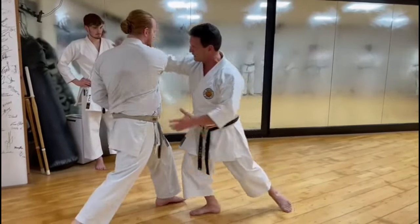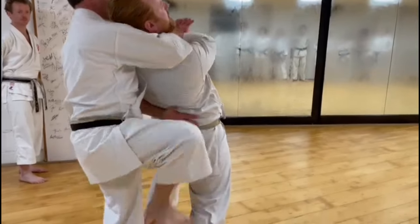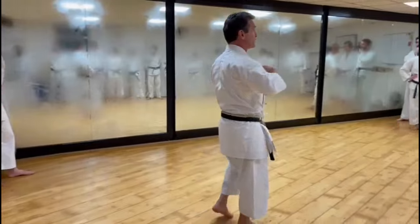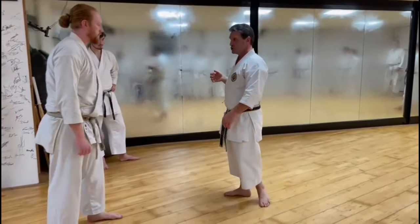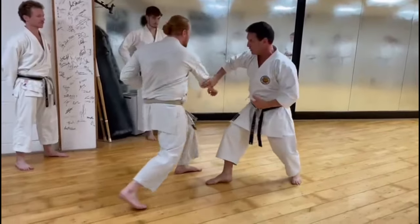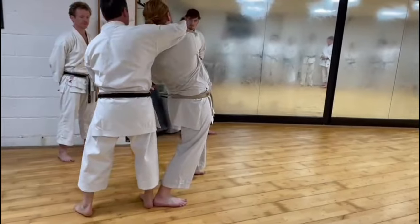One — grab, go backwards. One, two — I'm going backwards. The guy is way bigger and stronger than I am. So one — I'm going backwards, but I might hit him on the way.